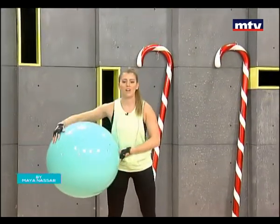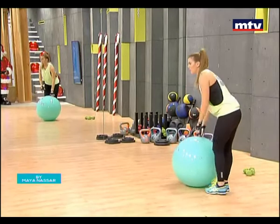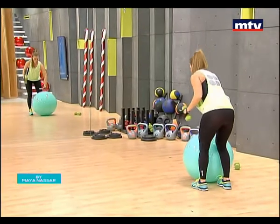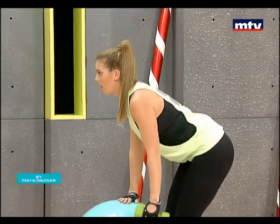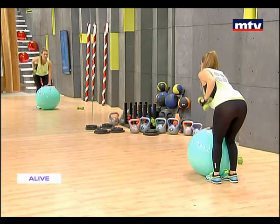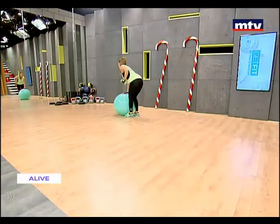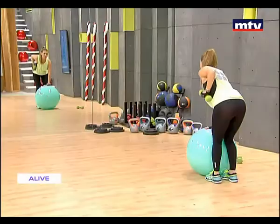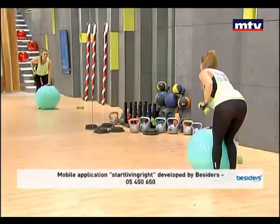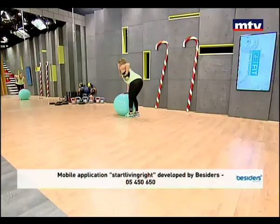Now we're going to do the next exercise, training our back. This exercise is called a single arm row. All you're going to need is your ball and one dumbbell — or a chair and a dumbbell, or one water bottle. Pick up your dumbbell, place one hand on the ball, keep your back straight, lower down to the ground, and all you're going to do is pick up the dumbbell and lower it back down. Use a nice slow and controlled movement. We are training our back. Do approximately 15 repetitions.